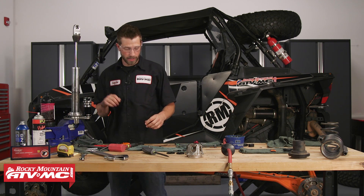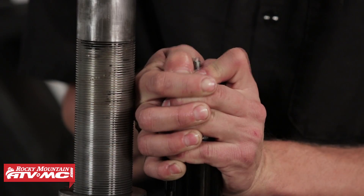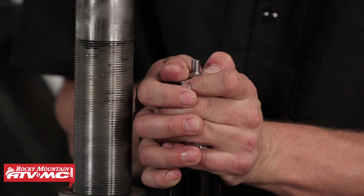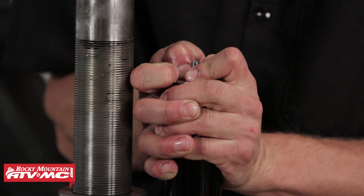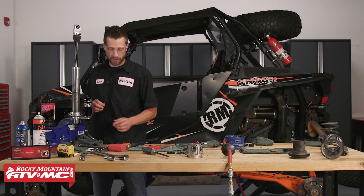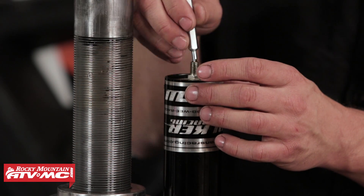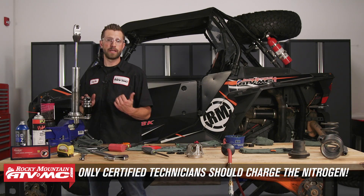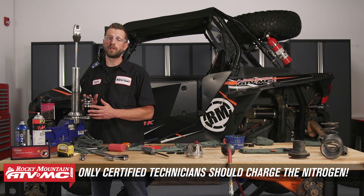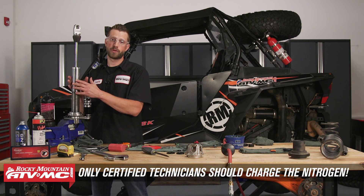Get the shock body back in the vise. We've got our reservoir cap with a newly replaced and lubed o-ring — go ahead and set it, then take the snap ring pliers and install the snap ring. Now take the Schrader valve and the Schrader valve tool and set it. At this point we're going to take it over to the nitrogen tank, fill it with 125 psi, and then bring it back to get the springs installed.